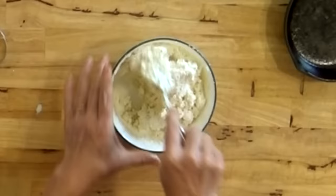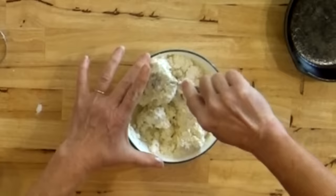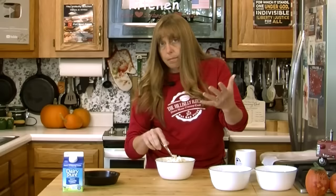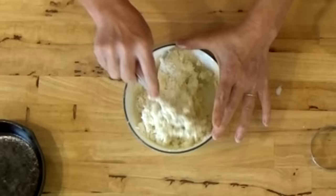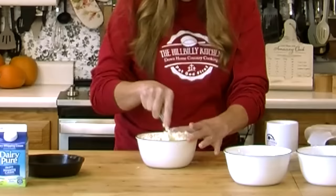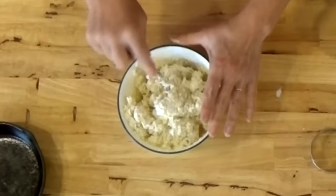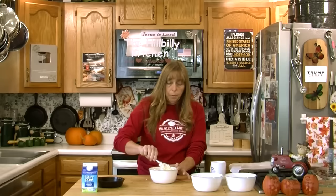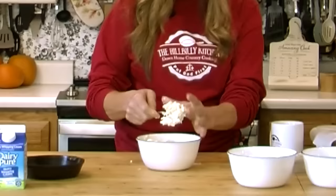That looks pretty good. If you're used to making biscuits where you cut in the fat, this dough is going to be about the same consistency — you don't want it too wet and you don't want it too runny. At this point it should look like your regular biscuit dough. You can take a scooper and scoop these out and do drop biscuits — just put it right on your pan or cookie sheet — or you can roll them out.